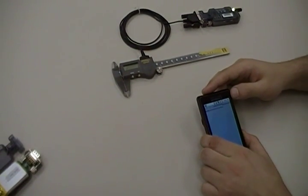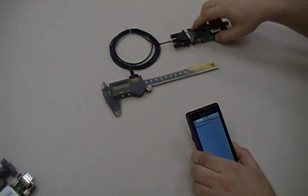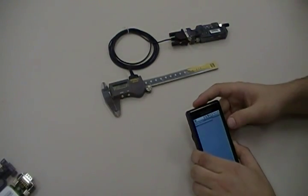Over here we've got an XP unit that's already been set up, so we're going to turn it on, which also turns on the caliper.